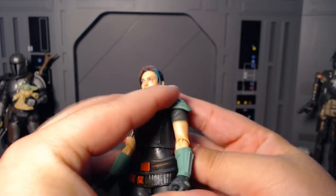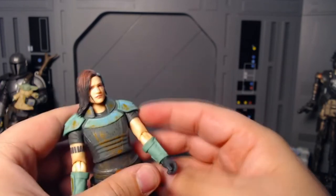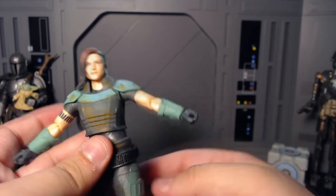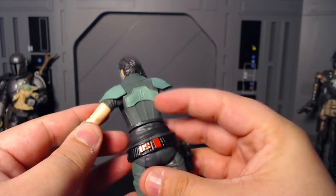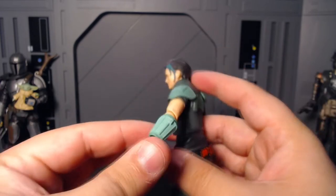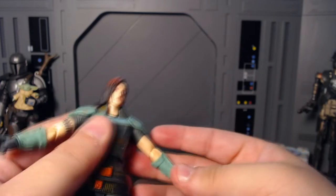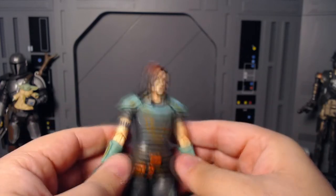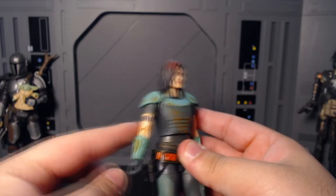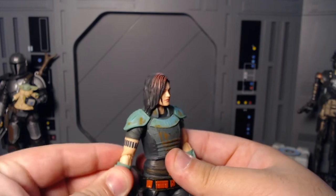Then you have a single jointed elbow — and the skin tone is very nicely hidden on both the front and back. I really like when Hasbro manages to pull off the elbows correctly on flesh characters. Very nice. And then there's no swivel at the gauntlets — usually these things get swivels there.